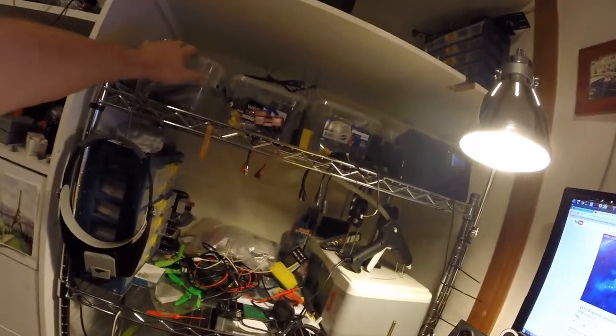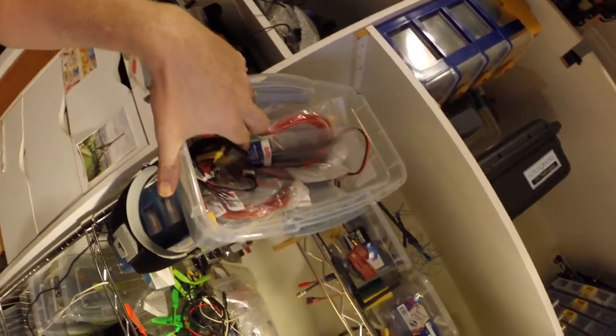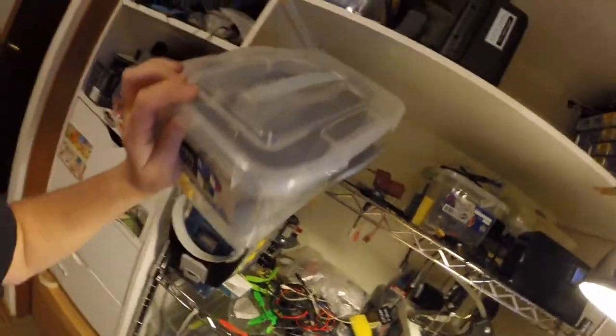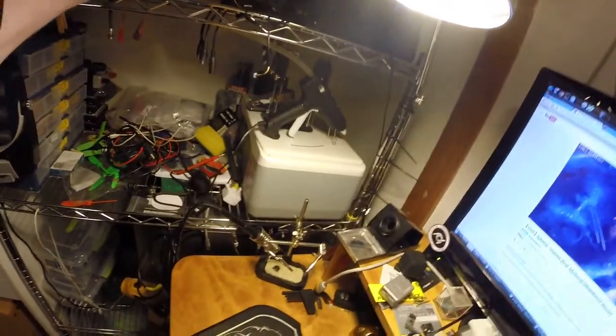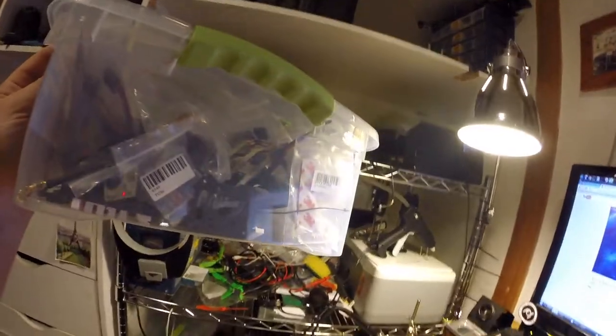Over here I have these boxes with various sundries — this one is basically cables and general building stuff, cable ties, things like that. Over here I have a box with nothing but heat shrink, and I use heat shrink a lot.